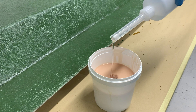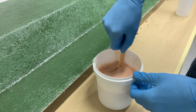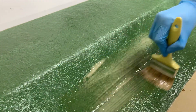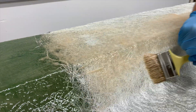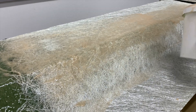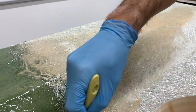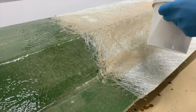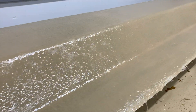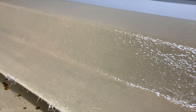Mix the PO80 polyester tooling resin at 1.5% catalyst, then apply a thin, even layer across the surface of the keyed mold. Use your laminating brush and PO80 to thoroughly wet out the 450 gram chop strand mat. As you apply each layer, use your bristle roller to thoroughly expel any trapped air before adding the following ply. Our bulking plies are now fully wet out with all air expelled — next thing is to wait 24 hours before demoulding.